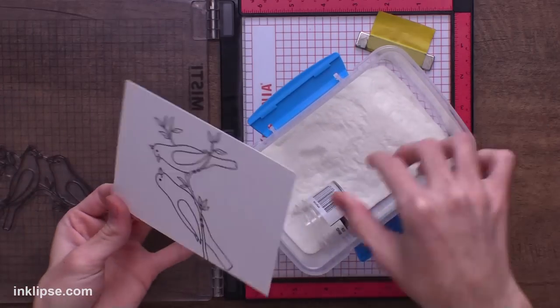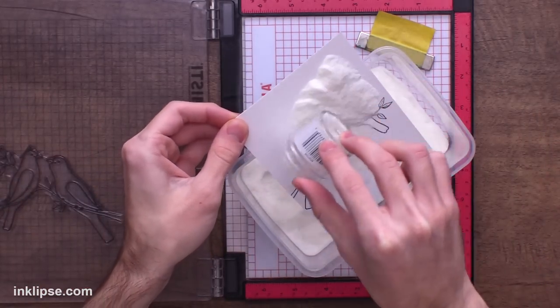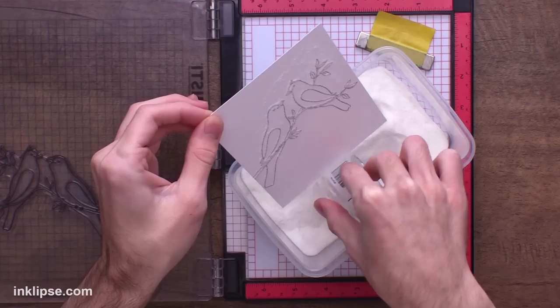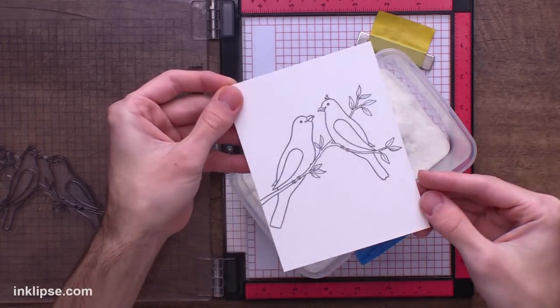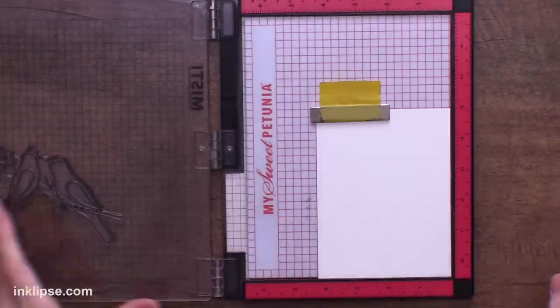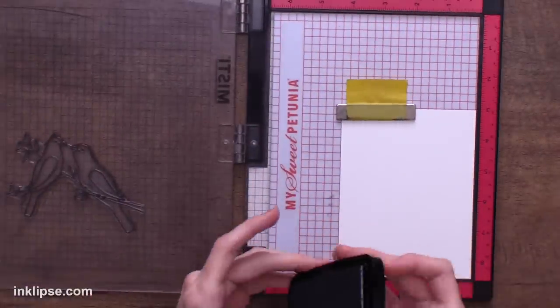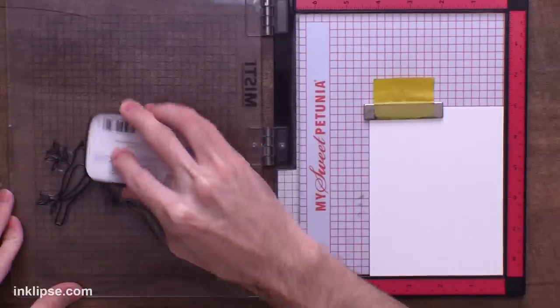Once that's all complete, I'll go in with clear heat embossing powder. I like to put this over top because it gives a nice glossy finish, and because it's a pigment ink it takes a little bit longer to dry, so to avoid smudging I like to add heat embossing powder. Then I'll bring in my heat tool and heat set this until it's clear and shiny. I want to make two cards with this, so the awesome part about having it in the MISTI is I can just take this same image, put a piece of stark white cardstock in, and stamp it in the exact same spot.